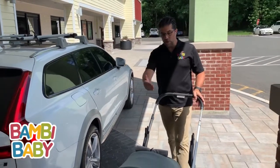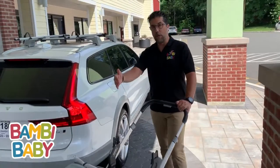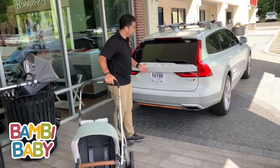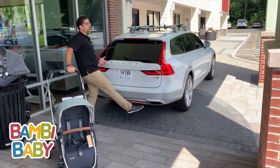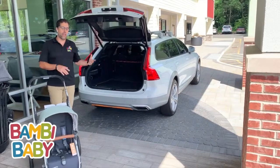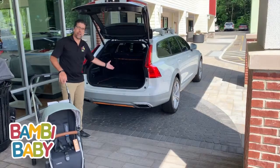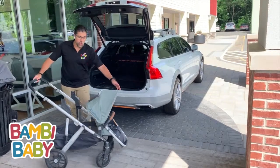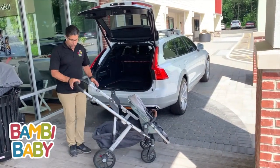So now we have a stroller seat in the front, no attachment in the back. We need to put it into the car. There are different ways of doing it. My favorite way is to do it all in one piece because I don't have to carry it a long way — only from the floor to the back of the car. All I have to do is extend my handle and apply the brake.